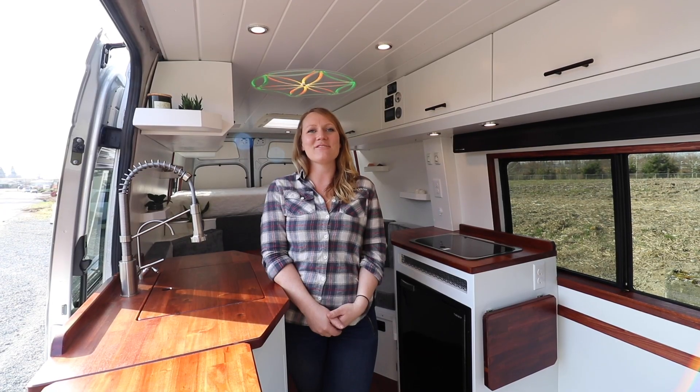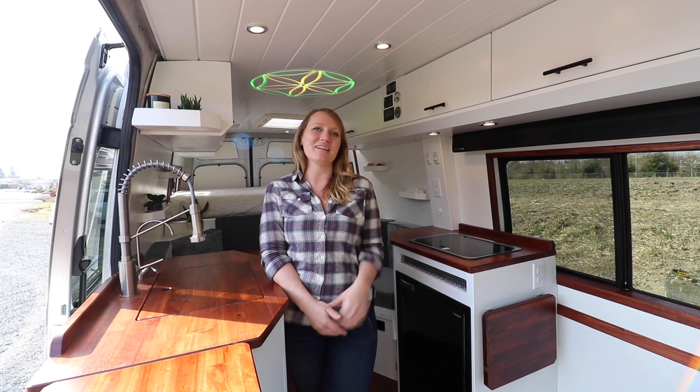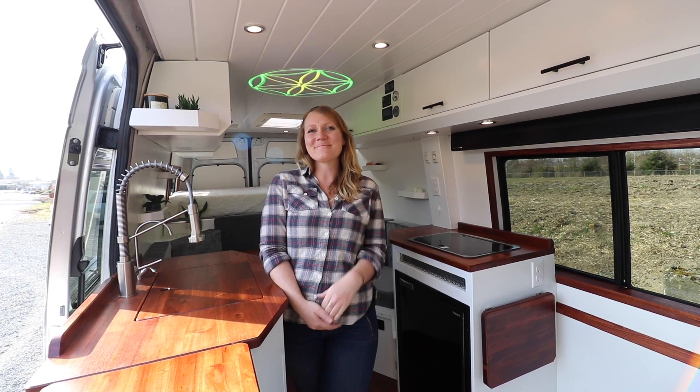Thank you so much for watching this video today. If you loved this van as much as we did, let us know in the comments, and we will see you for the next van tour. Ciao!